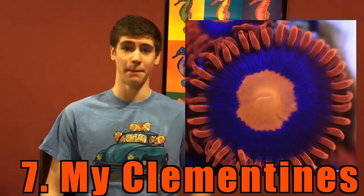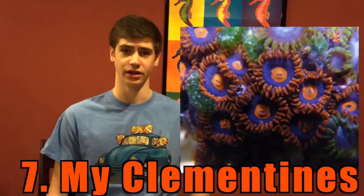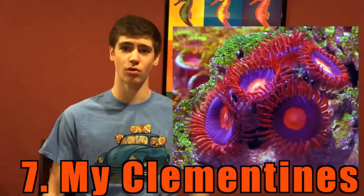Number 7: My Clementine Zoanthids. They are a relatively small zoanthid that grows rapidly. Their punch of colors will complement any saltwater aquarium really well. I've seen them sell for $10–$40 a polyp and they are some of the cooler zoanthids around.